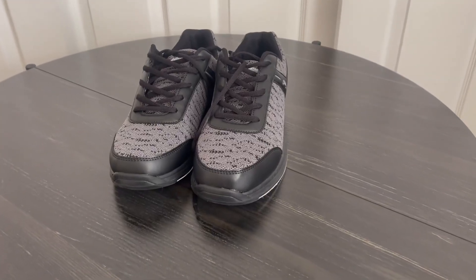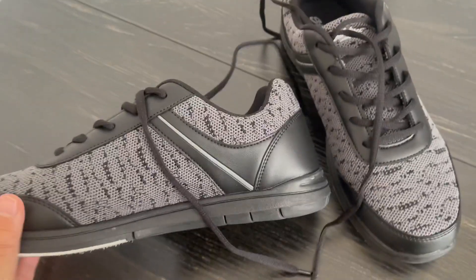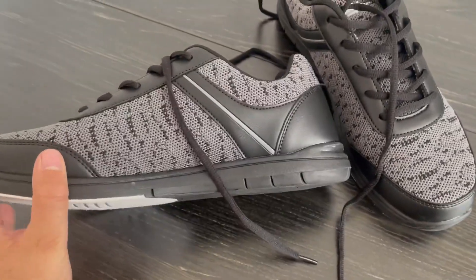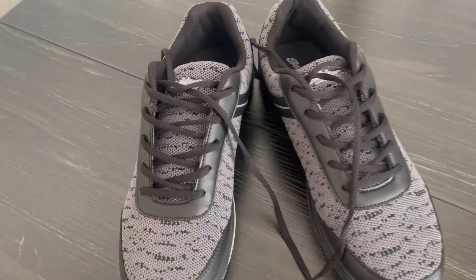Hi guys, Kara here back with another video review. Today I'm reviewing these super awesome men's bowling shoes. I actually just got these for my husband to do bowling with because we want to go bowling all the time.